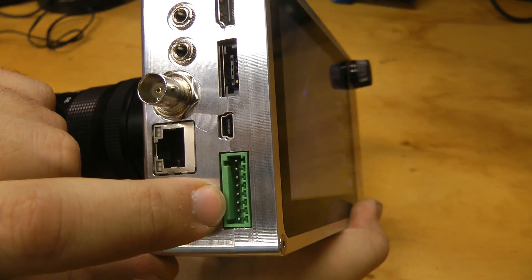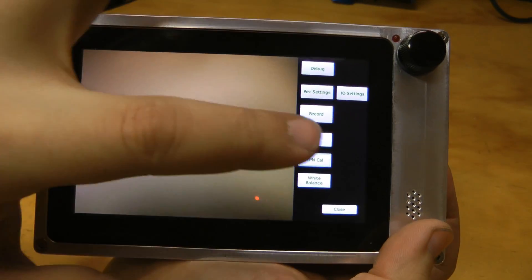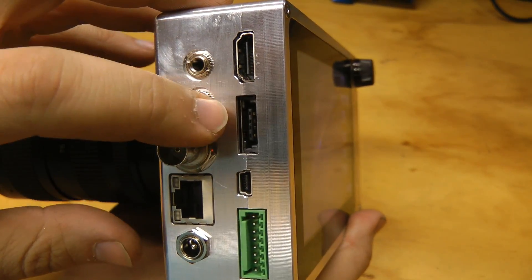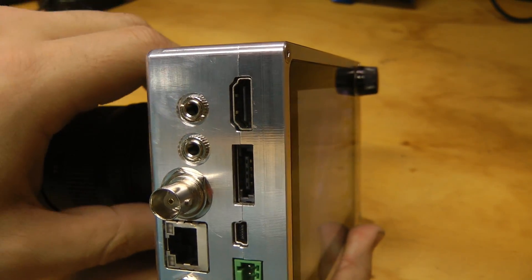There are a few different triggers, strobe outputs, and a couple of analog channels sampled at one mega sample per second, so you can record a waveform along with your video. There's also a USB host for plugging in mass storage devices, and HDMI for viewfinders and monitors.